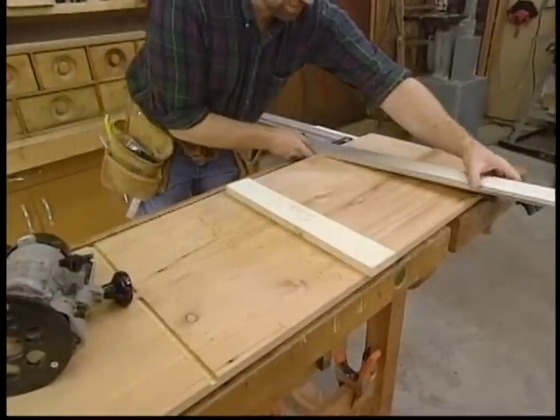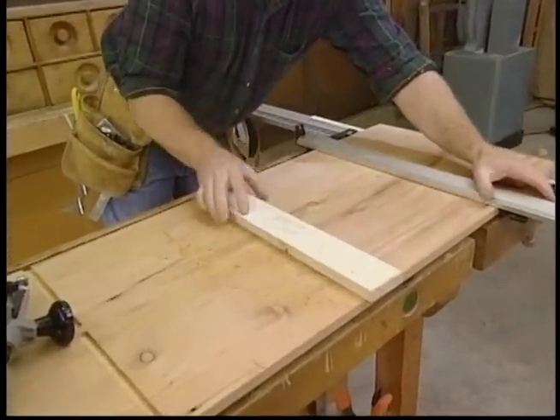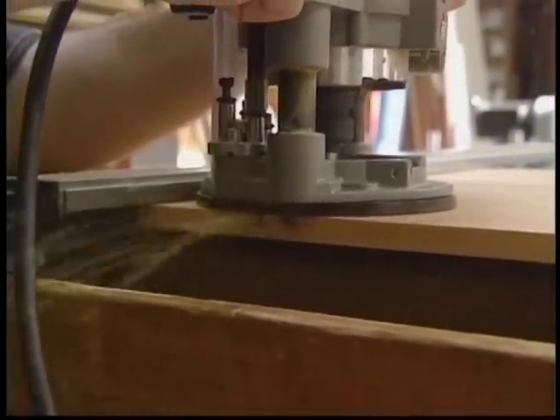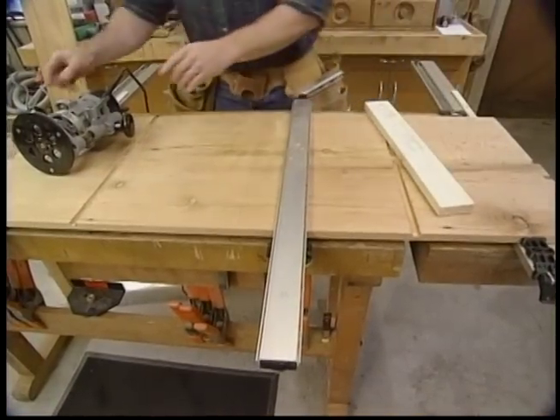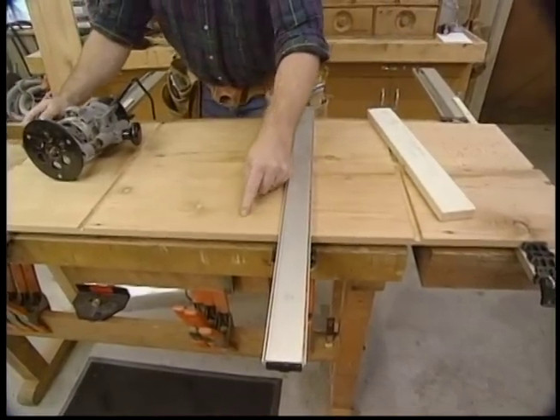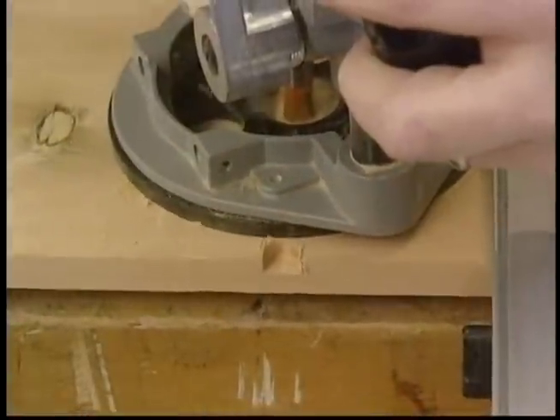We'll just move the clamp over to the other end and rout that one out. Then once again I'll move my guide, and this time I'm just going to make a quarter-inch groove in the bottom piece.